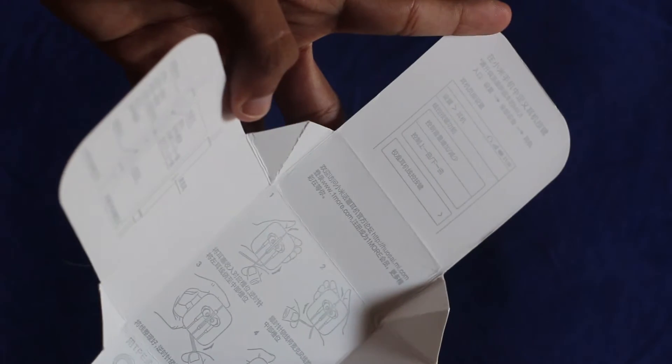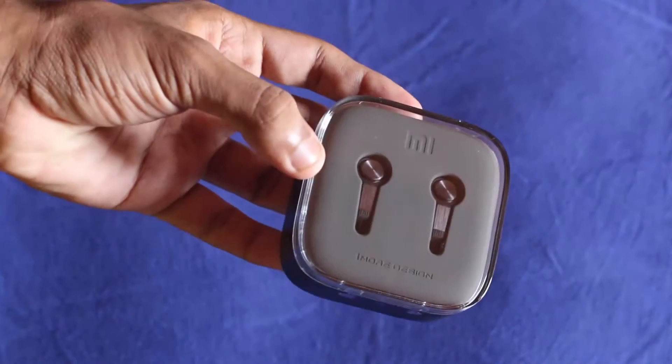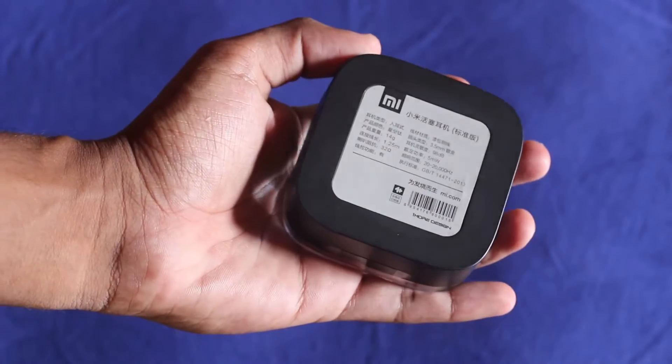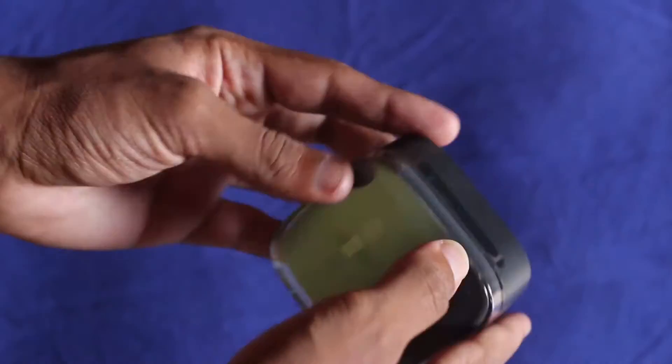Opening the package up for the very first time, we see that there are instructions given in the box and taking it out of the wrapper we see that it has some great packaging. Let me quickly go ahead and open this up for you guys.